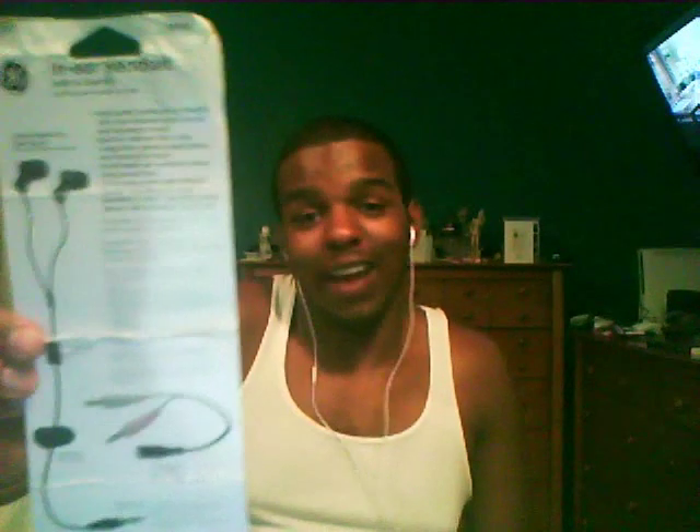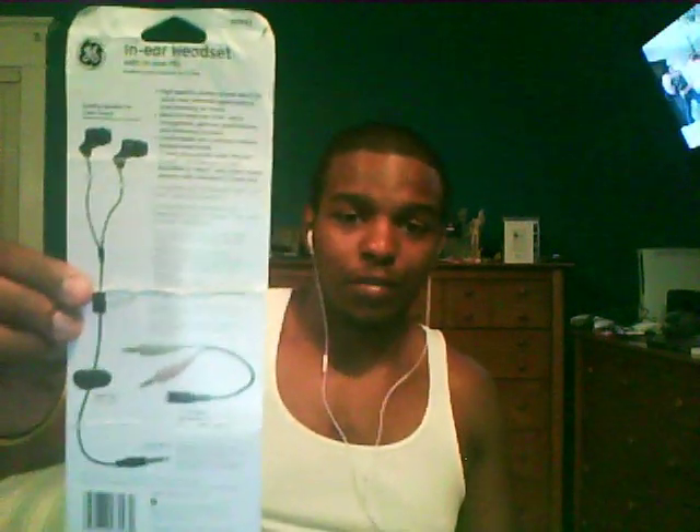What you're interested in is that adapter right there. These are the headphones — they're supposed to be really comfortable. I ended up giving them to a friend because I didn't need them. He needed them for his iPod Touch so he could use Skype, since with the second-generation iPod Touch you can plug in equivalent headphones and talk over Skype.